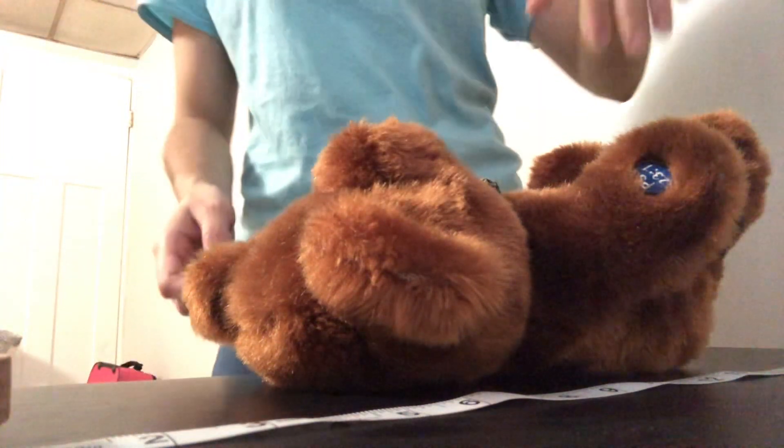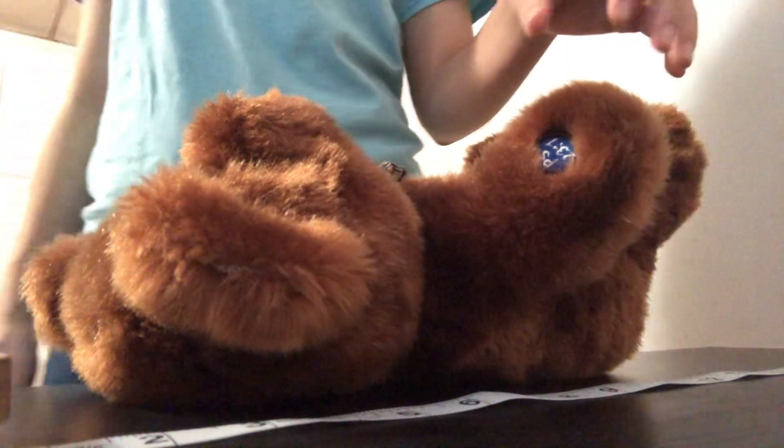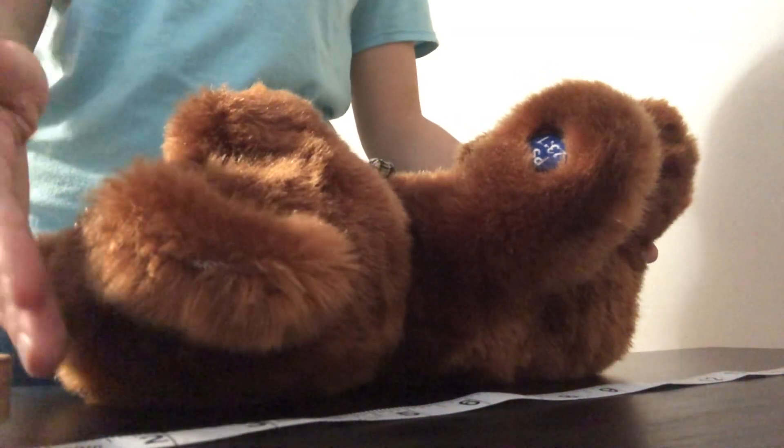I'm then going to place the baby at the back of the table. Now if there's a headboard, I will be telling the parent to hold the baby's head at the headboard zero mark.